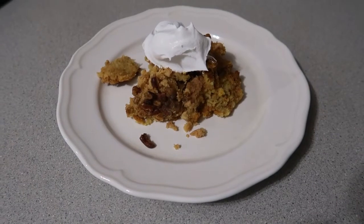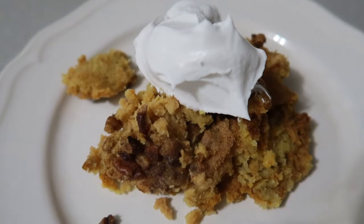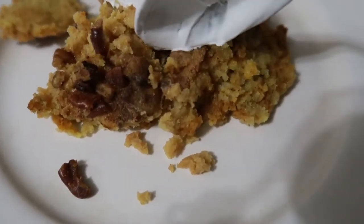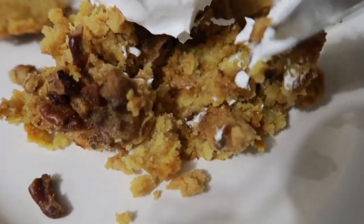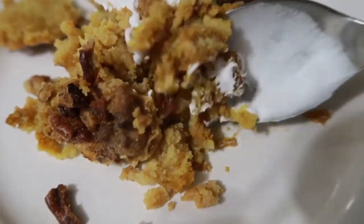And there you go — quick and easy praline pumpkin dessert! I hope you guys enjoyed the video. If you make this, please let me know how you like it. I'd love to know: is there a recipe that you make as your go-to fall recipe every single year? We'll see you guys in the next video.